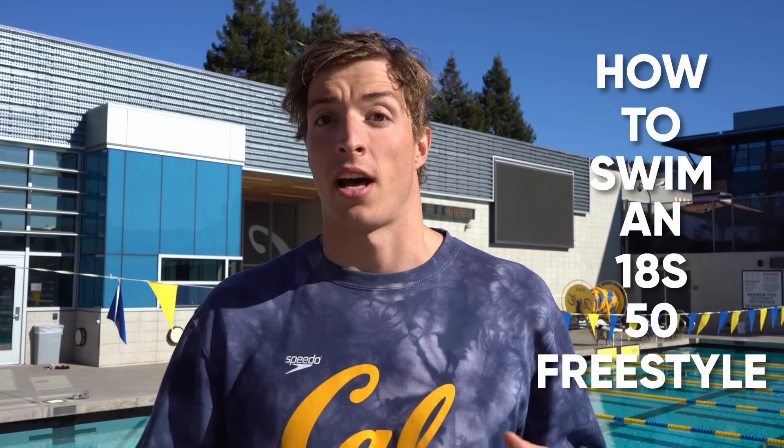What's up guys, good morning. My name is Bjorn and I'm one of the swimmers on Kalman Swim, and today I'm gonna give you some general tips on how to swim an 18-second 50 freestyle.